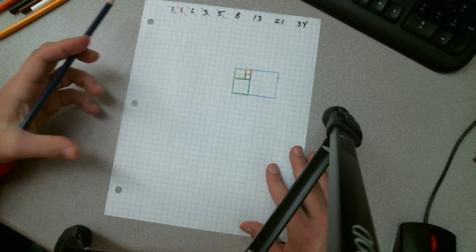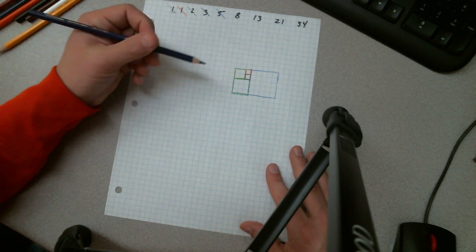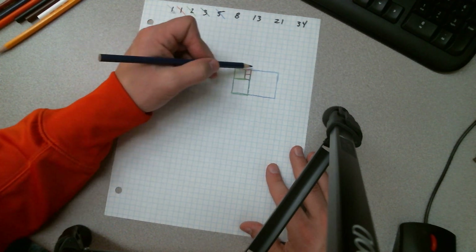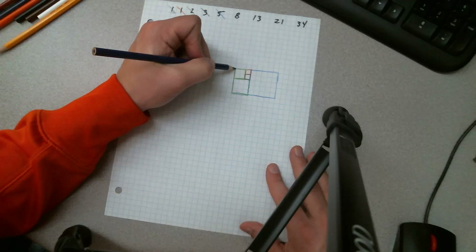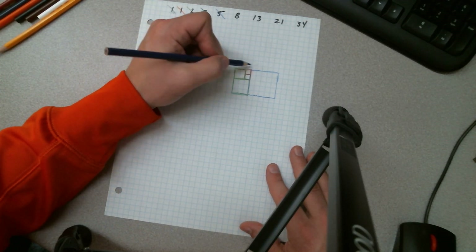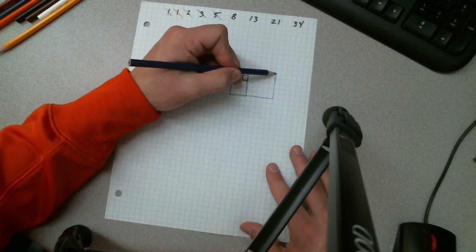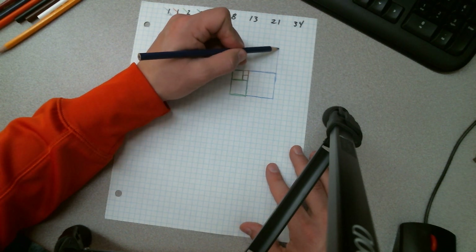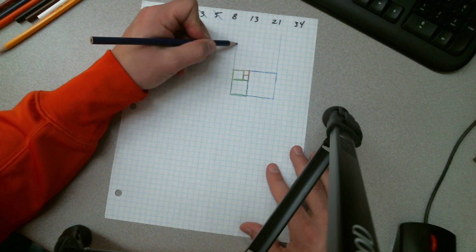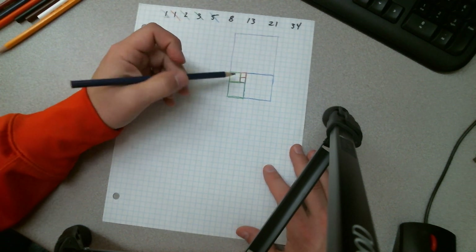The next number is eight. Continuing this, I can see there's a long rectangle here, so we'll use that rectangle side. This side is two plus three which is five, plus three more is eight across — so this whole thing is eight across. We go eight up, then eight across, and now we have our eight by eight square.